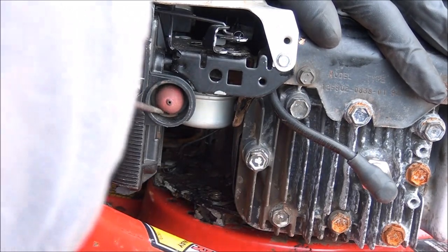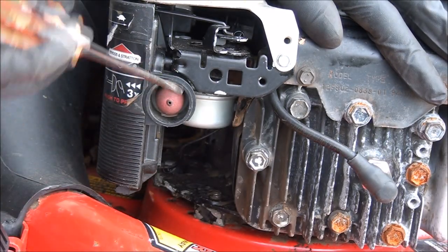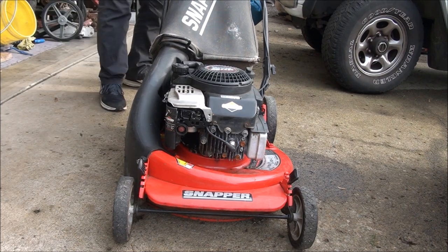There we go. Sometimes you have to rotate the clip around a little bit just to make sure it gets lined up. Everything's good — we're in. Now we have a functioning primer bulb again. Let's check and see if it's working.